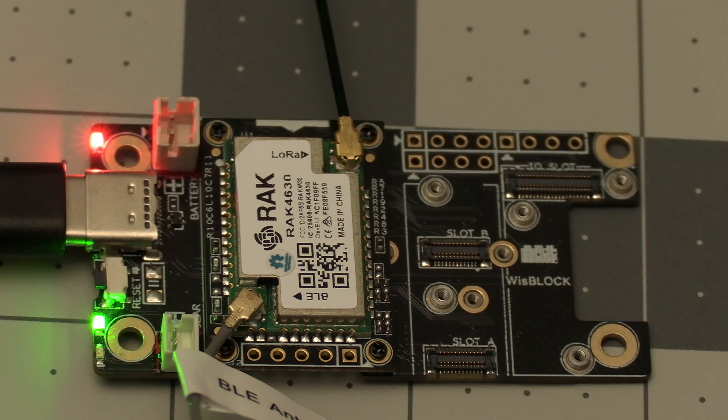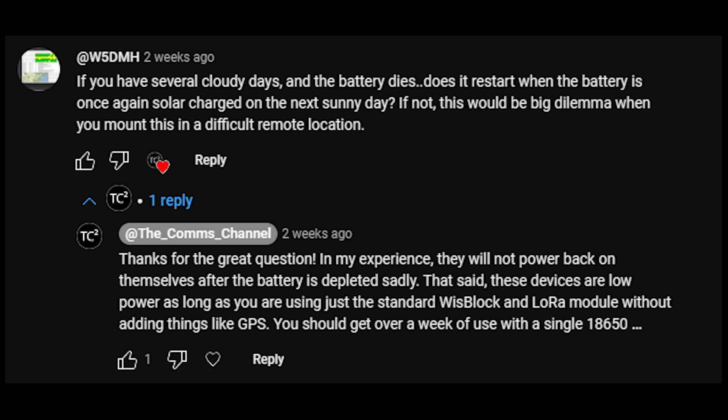In my response I said you should get over a week of use with a single 18650 battery in this latest setup — that was just a guess based on experience, but I wanted to test it further. So before I put the device back up on the roof I disconnected the solar panel from the charge controller. That was last Saturday, and here it is a week later and we're at 44%, which means you should get just under two weeks of run time on a single 18650 battery. That should get you enough to get by during a good number of cloudy days.